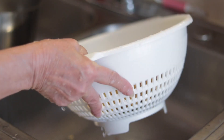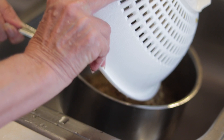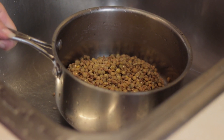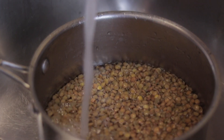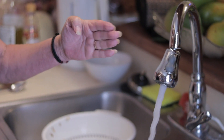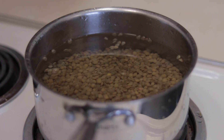We're gonna put it back and add cold water again — make sure it's cold. You can see it's ready when the lentils settle. Now we're gonna add one onion and garlic.